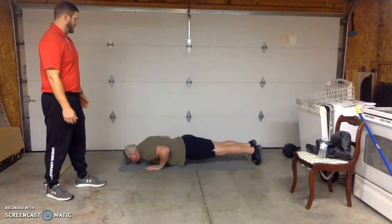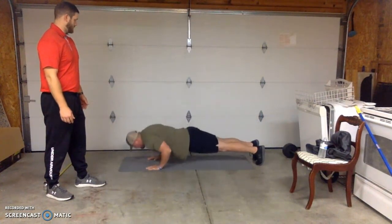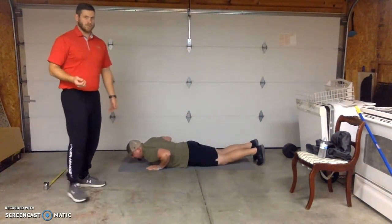Get a straight line, back down — and each time he's touching the ground. And that is a straight line push-up.